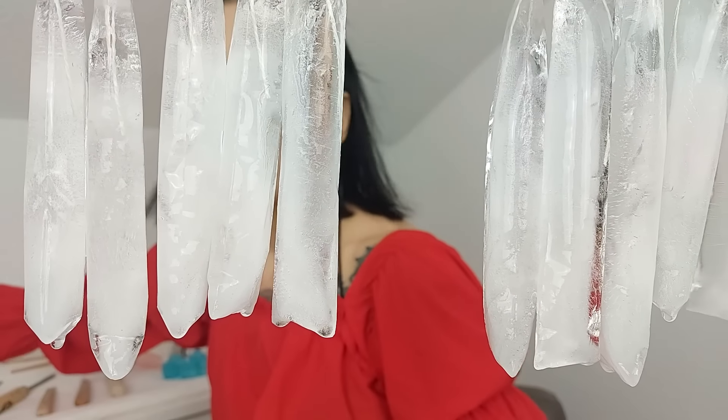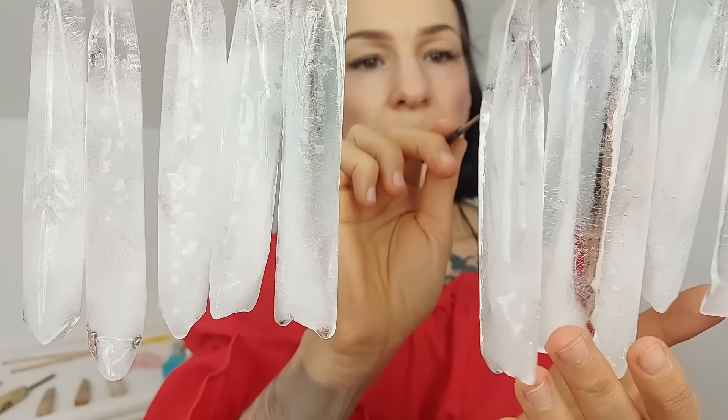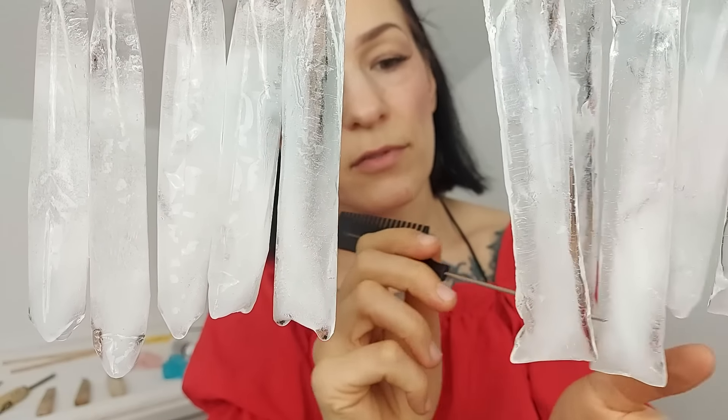Okay, so I'm just going to comb it a little bit. I just want to check it.